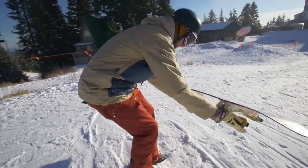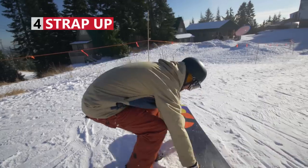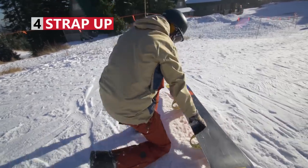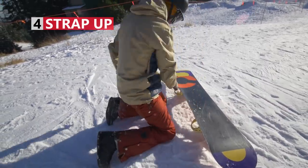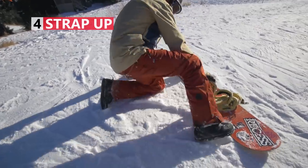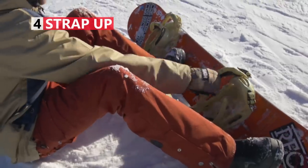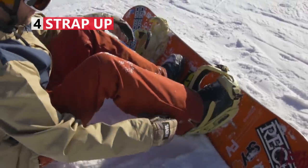When you're ready to go down a small slope, the first thing you need to do is strap up with both feet. If you need to put your board down for a second, make sure your snowboard is upside down so it doesn't slide away. The easiest way to do this is to sit down facing the bottom of the run with your board below you. Strap your board up one foot at a time with your knees bent so you can reach the straps.